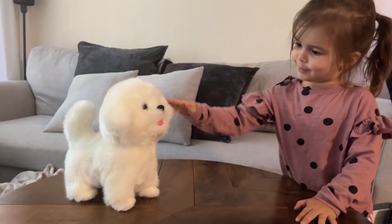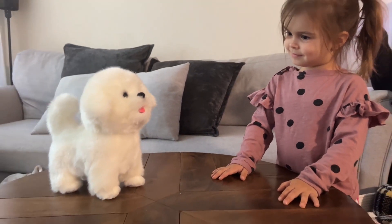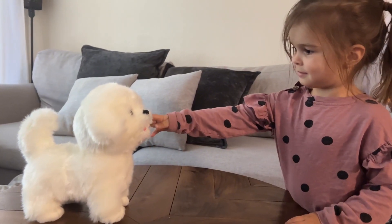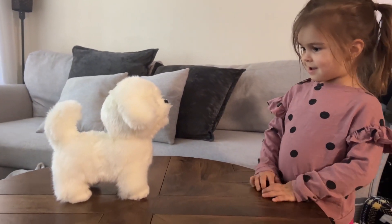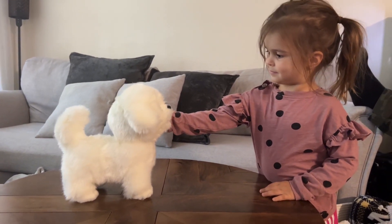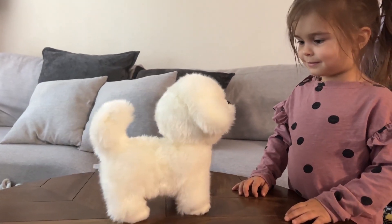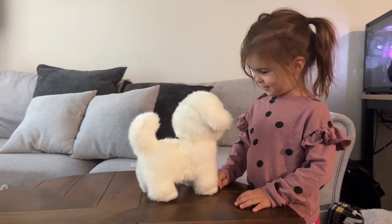The robot dog can bark, stick out its tongue, wag its tail, drink milk, and imitate speech. Simply to use — put three AA batteries into the dog's belly, turn on the switch, and the dog will work. There is a button on the side that you have to hold down for about three seconds, and then that is when the dog goes into parrot mode and it repeats everything you say to it.